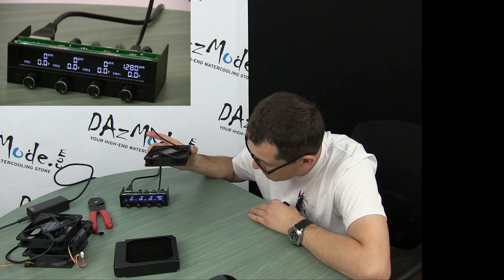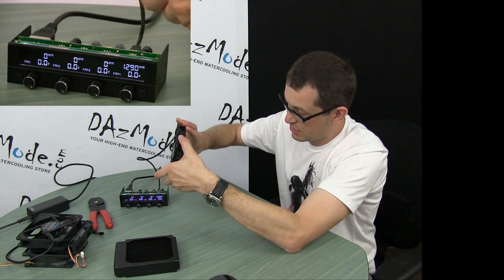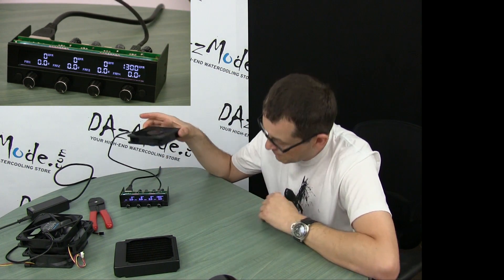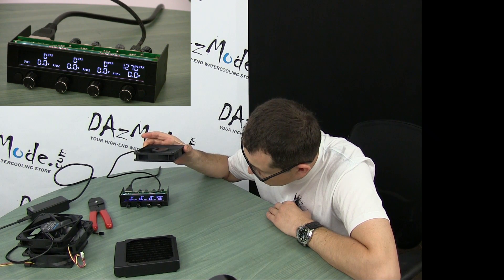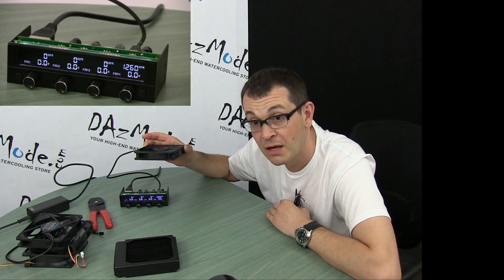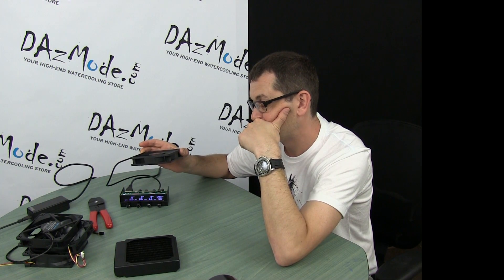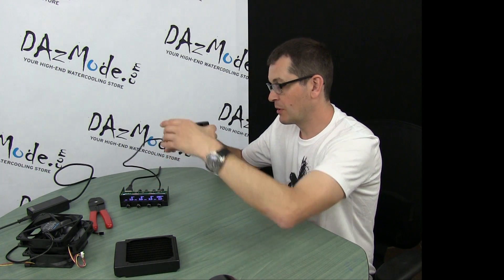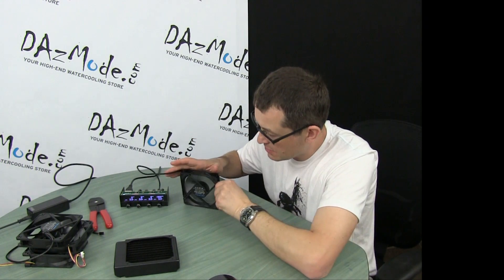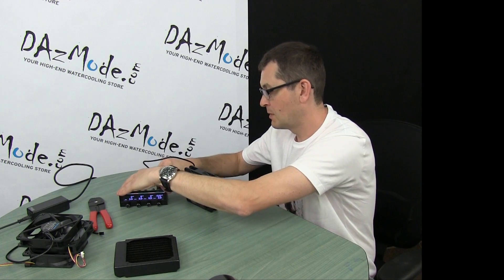Maybe 20 RPM lost — that's all. And if we flip it and try to push air down — okay, that definitely went lower, 1260 RPM. So we have a slight change in rotation speed if we put the fan horizontally versus the normal vertical position.